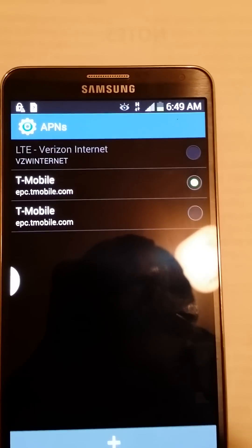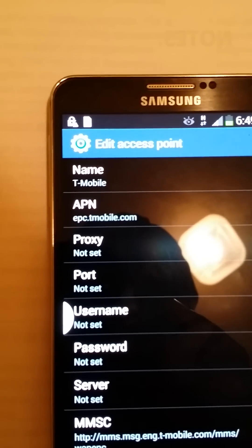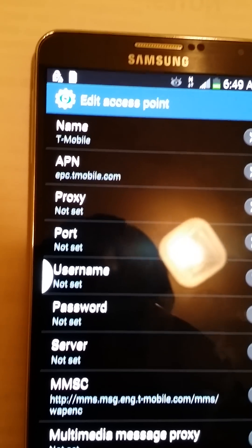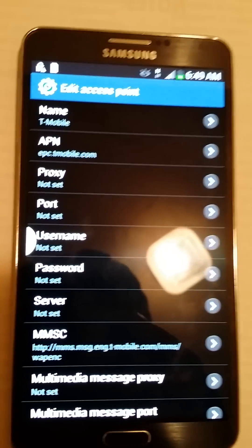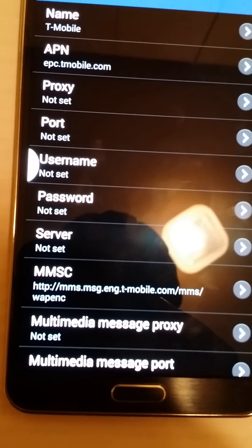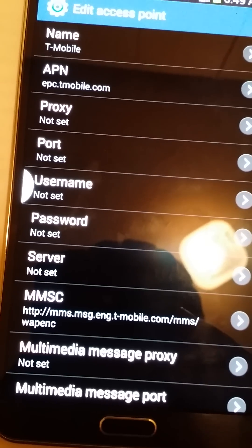Inside the APN settings, make sure the name says T-Mobile exactly as shown. Make sure your APN is set to epc.t-mobile.com exactly as shown. Proxy, port, and username are already preset — you don't need to change those. Make sure the MMSC field is set exactly as shown — this is a very important step.